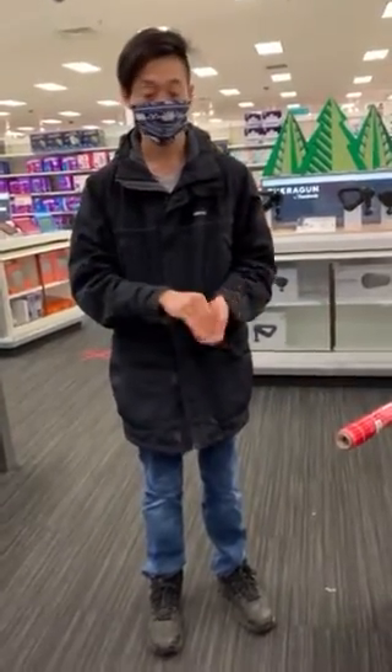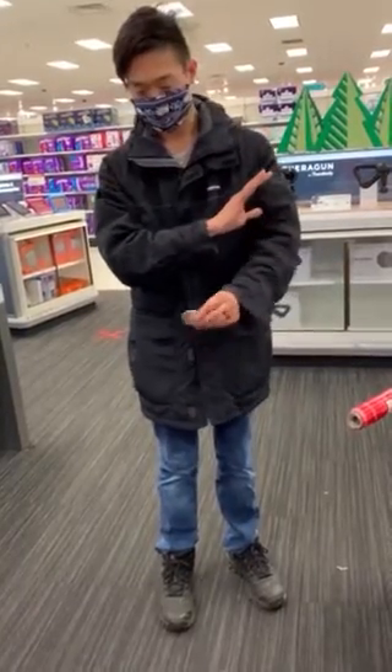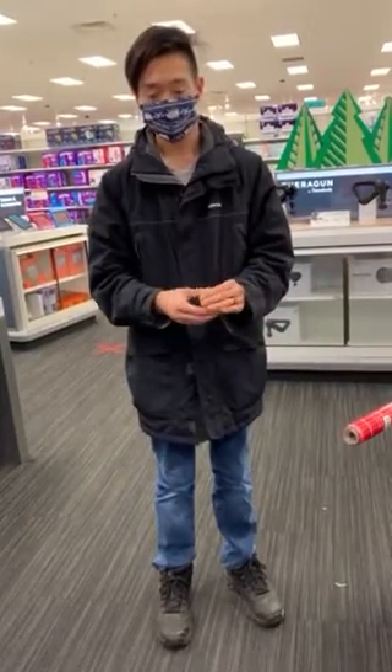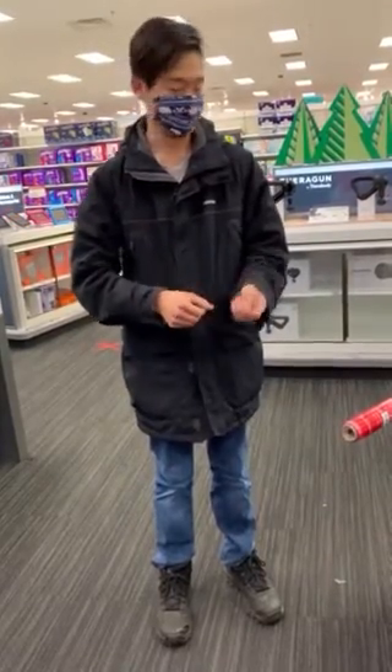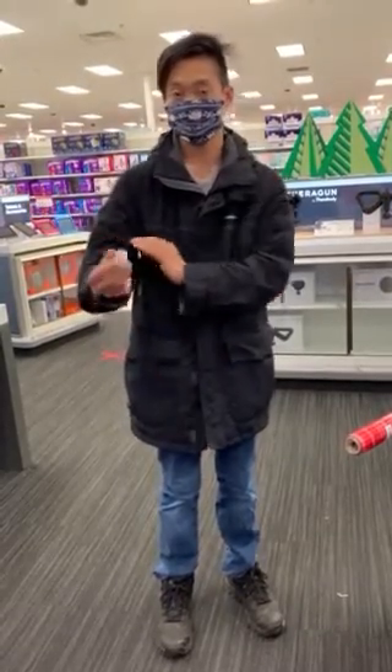I'll show you how it works with these. If I take the coin and give it a rub on my sleeve, it pops back out on the other side. And the other way around — if you take the coin and rub it on this sleeve, the same kind of thing happens.